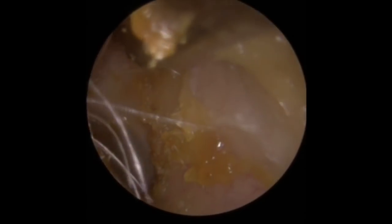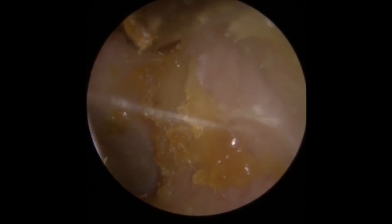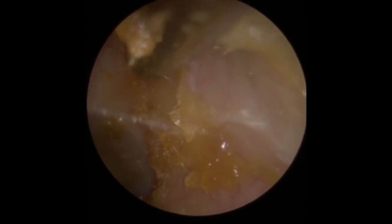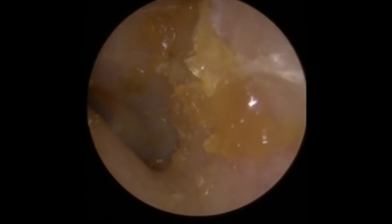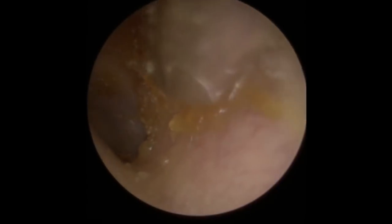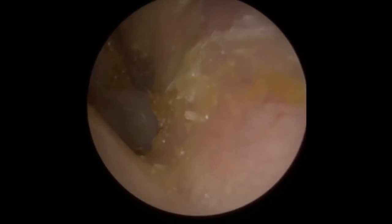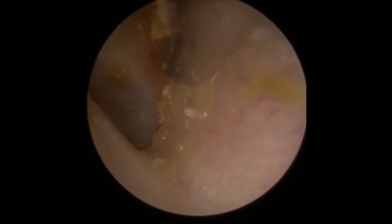Got a little bit of wax here at the top of the canal so I'm just going to try and get that away. Not so worried about the lighter coloured material to the right hand side — that's more newly formed wax. Just taking bits of that away, a bit of dry skin there. And there was the eardrum.